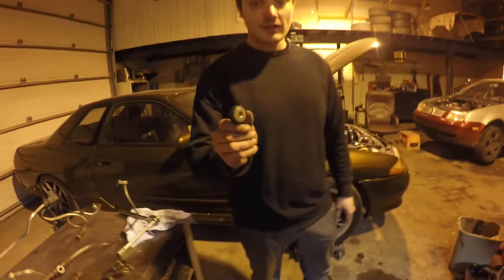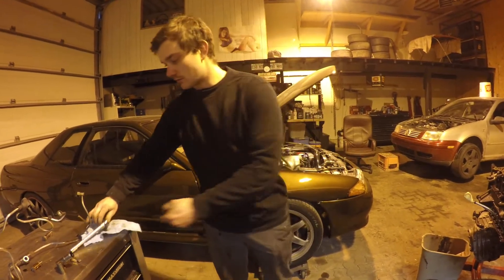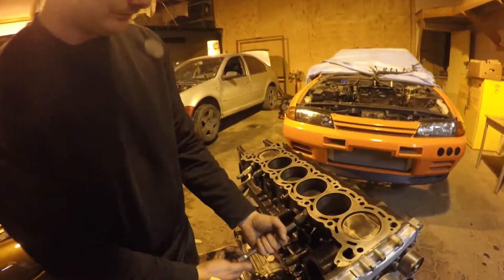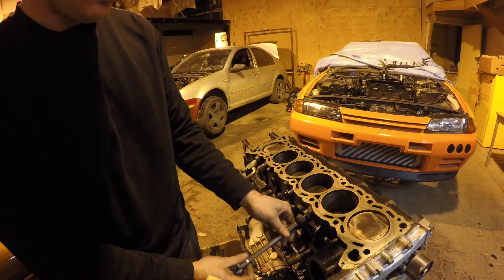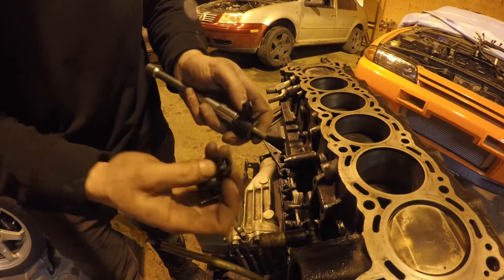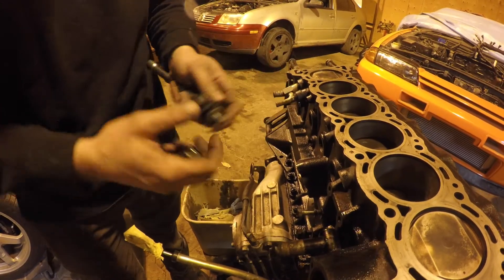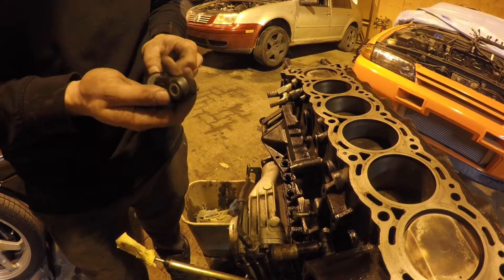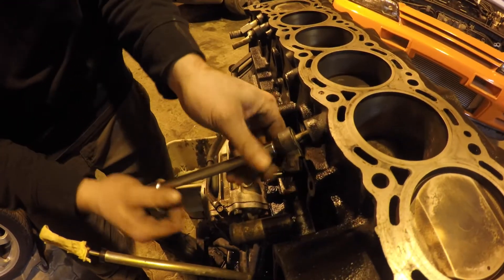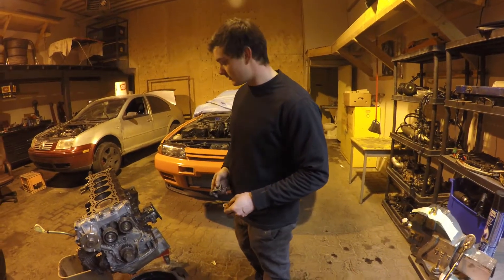Now we're going to take the knock sensor off the block because it's broken. I'm going to be putting in this one that I took from my spare engine. The only reason I'm changing it is because the plug broke while we were removing it. Now that the knock sensor is on, I'm moving to the next step.